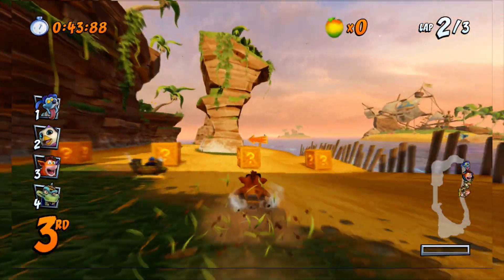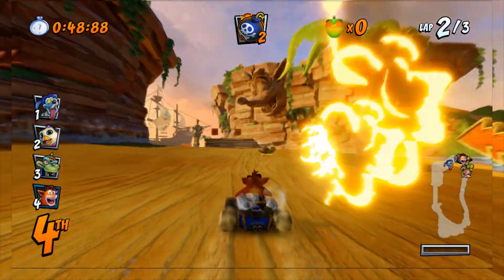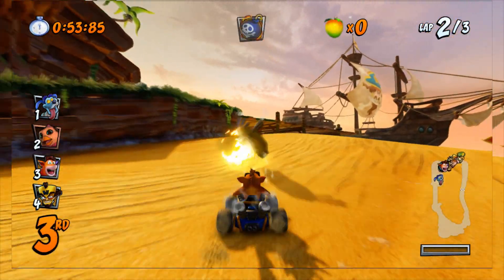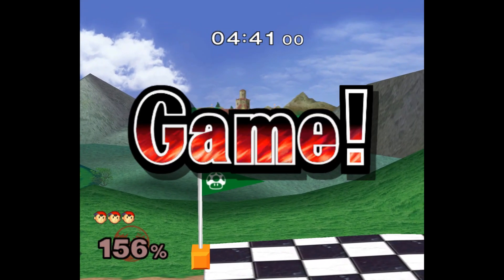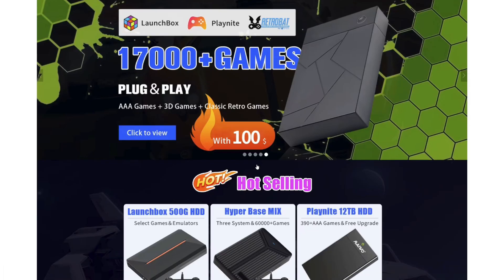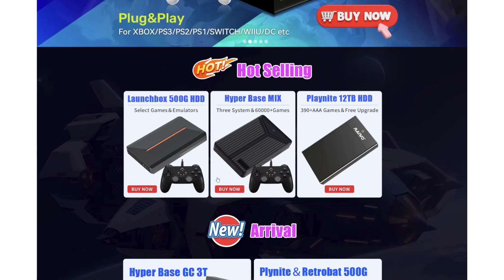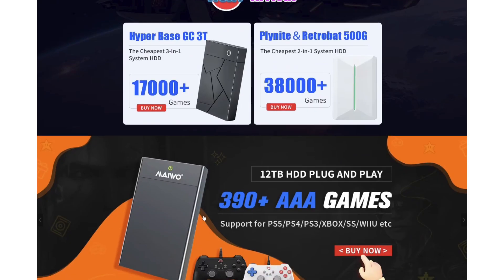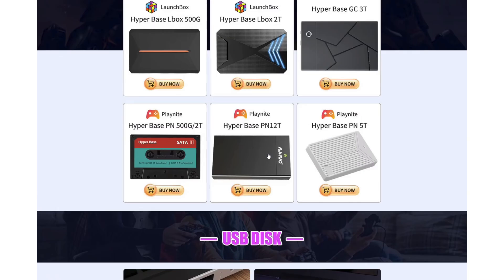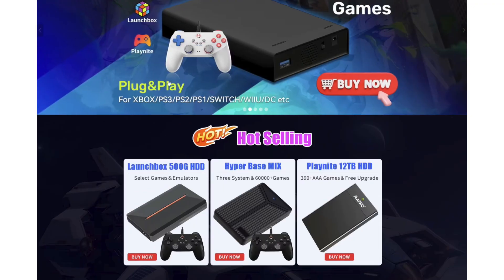These 500 gigabyte hard drives are nothing new — they've been around a while. There's a KinHank drive that kind of started it all, and a lot of the ROM sets are almost identical. But when you get to bigger systems like GameCube, Wii, Wii U, and PC games, you're going to see a big variation between them. The company is Jay Manchin — they have one terabyte, 12 terabyte, three and five terabyte drives as well. They also make USB flash drives and micro SD cards for your Steam Deck.